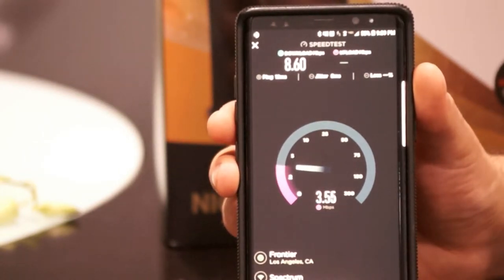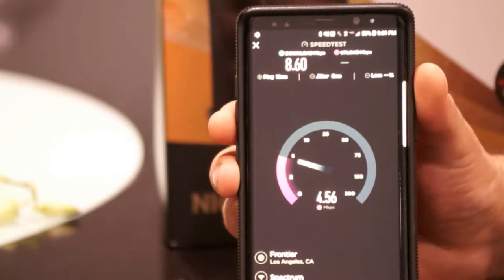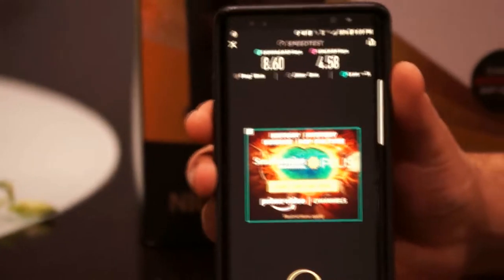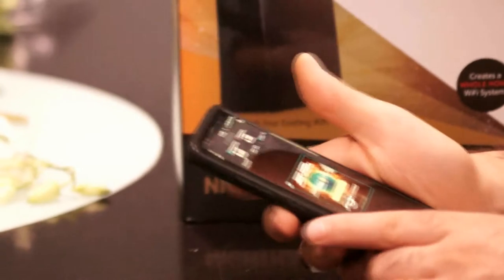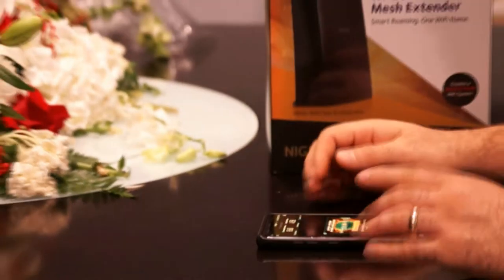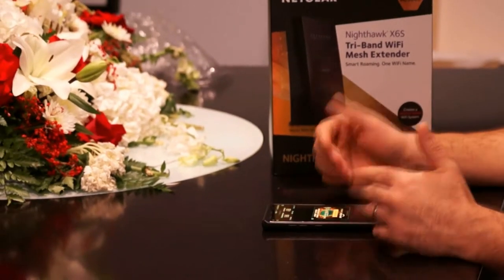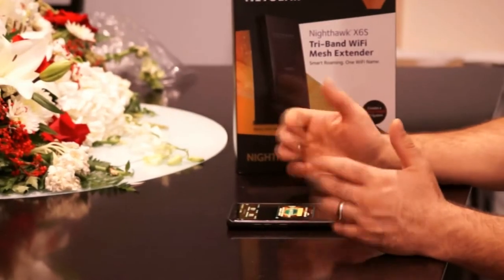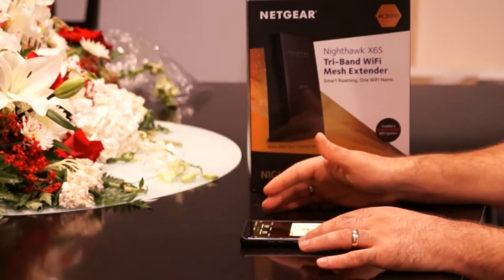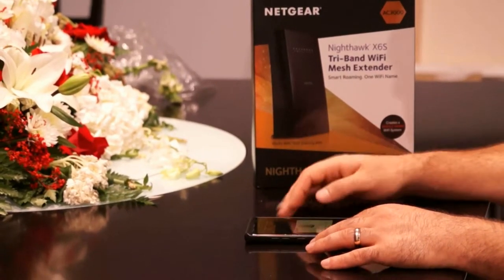As you guys can see, download speed is 8.5 megabits per second and upload speed is 4.5 megabits per second. We do have a Spectrum cable here and it is about 111 megabits per second, so we should be able to get at least 50 or 60 megabits per second to be in an acceptable range.